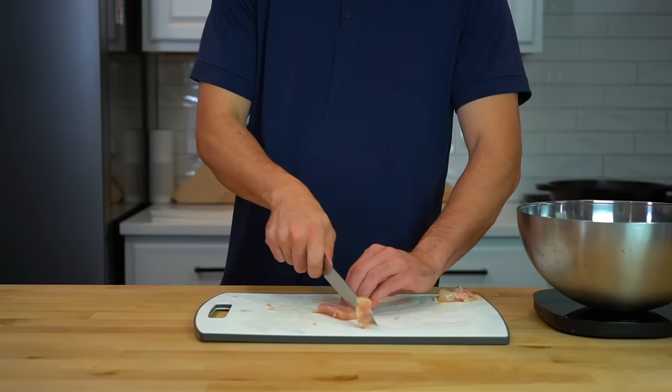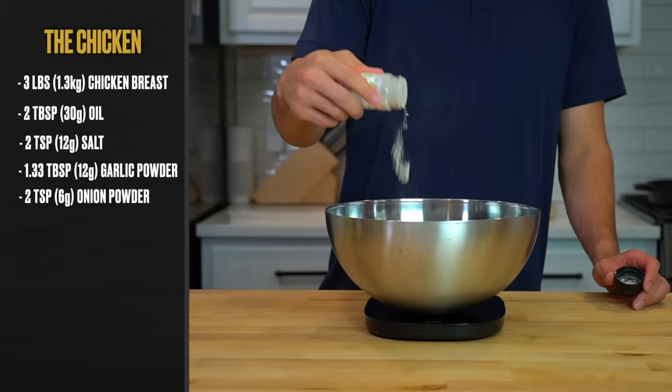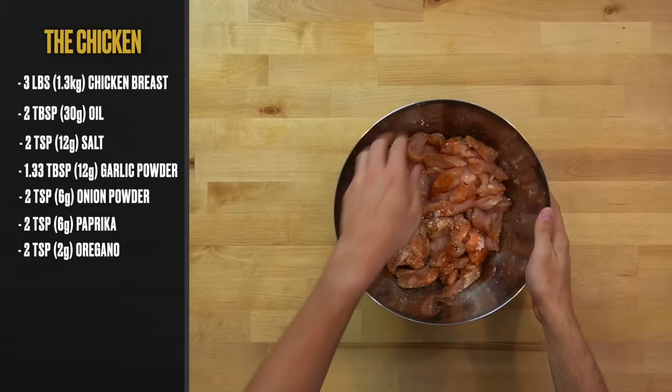Continue slicing your way through the chicken and toss it all into a large bowl once it's cut. Then to the bowl, add two tablespoons or 30 grams of oil, two teaspoons or 12 grams of salt, one and a third tablespoons or 12 grams of garlic powder, two teaspoons or six grams of onion powder, two teaspoons or six grams of paprika, and two teaspoons or two grams of dried oregano. Mix the chicken around in the bowl to thoroughly coat each piece with the oil and seasonings.